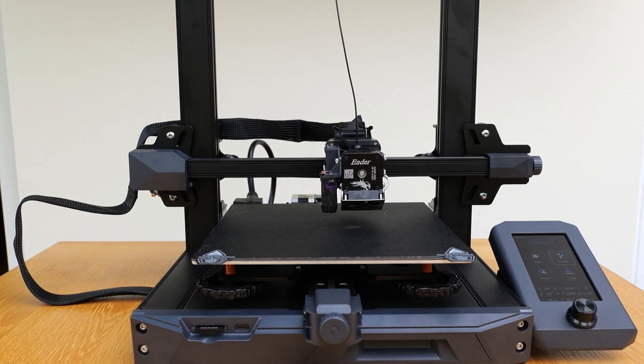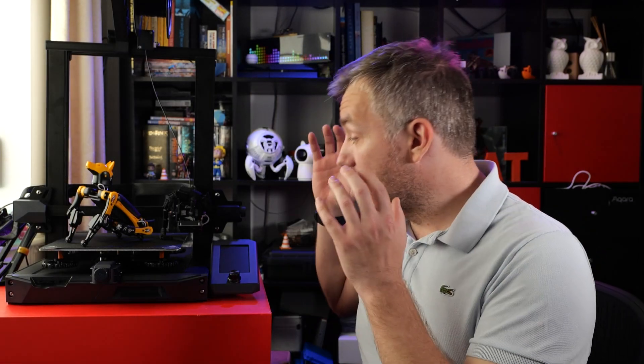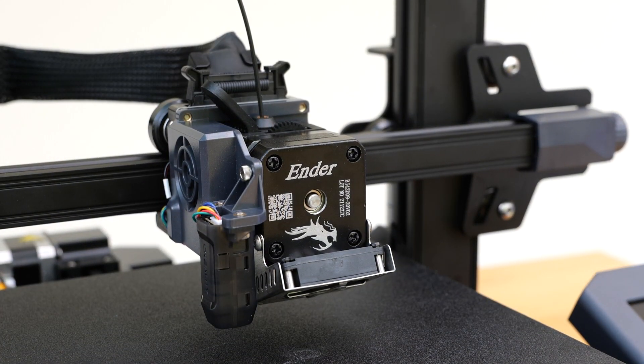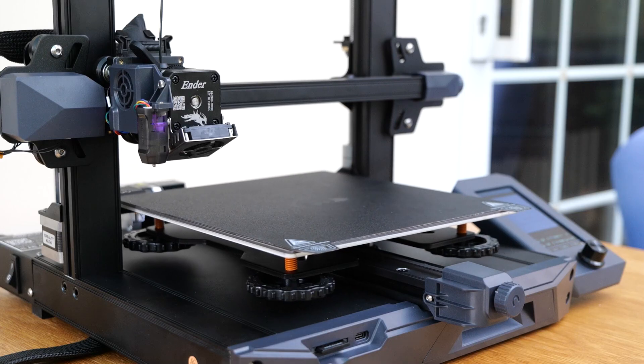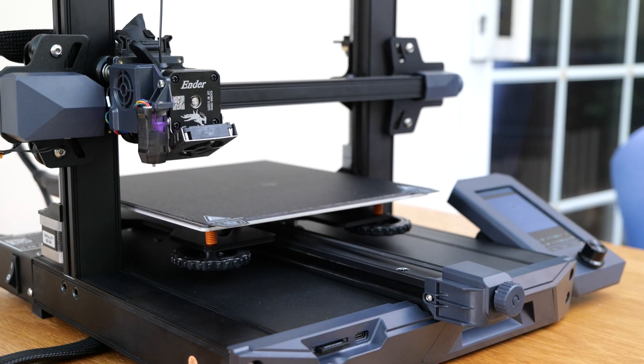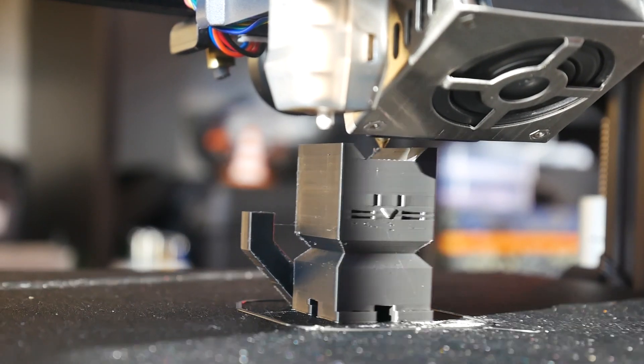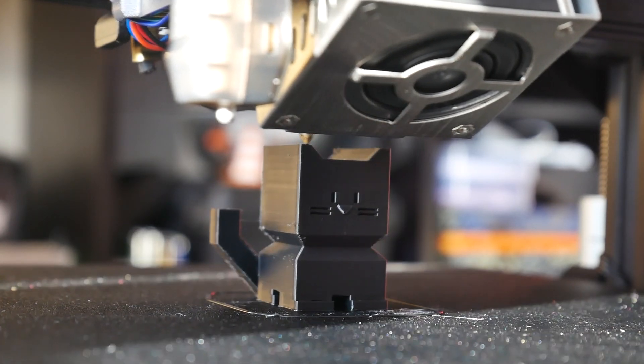Which is something I had an eye on for a while for a couple of reasons. Priced around £320-ish, this is not one of the cheapest Ender 3 series printers. However, it comes with a lot of features that you probably would have upgraded to anyway. One of the biggest changes is the Sprite printhead, which includes a geared extruder and a hotend. That's going to be quite helpful for anyone trying different filaments, especially those flexible filaments that do so much better when direct drive is provided.